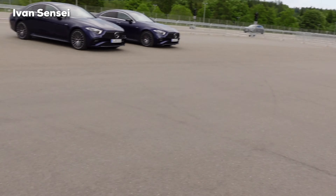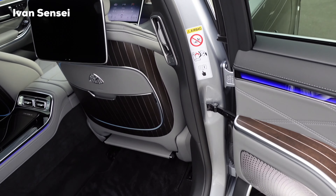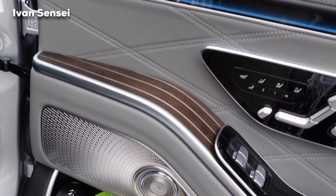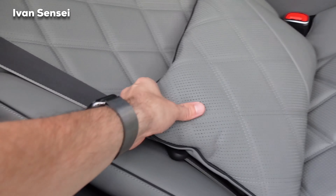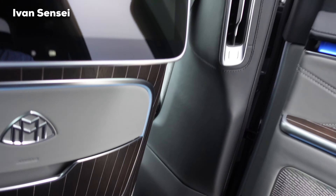Now let's jump into the rear section. The exhaust is super smooth and super quiet — ultimate luxury. Here you can see the illuminated Maybach logo at the door, as well as the Burmester high-end 4D surround sound system. You have TVs here and these pillows — this is really a top level of luxury. You can also close the doors from inside.